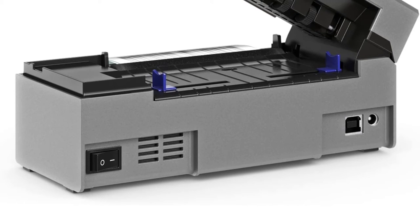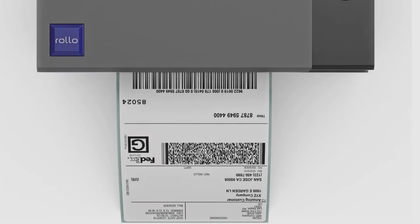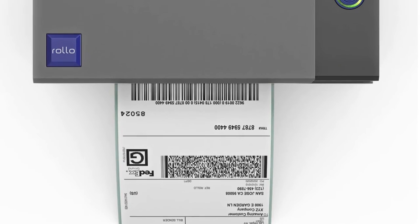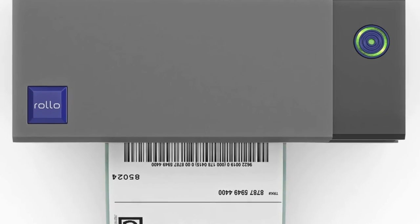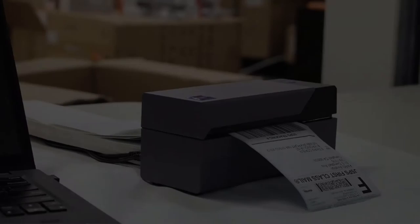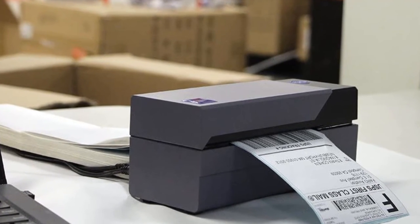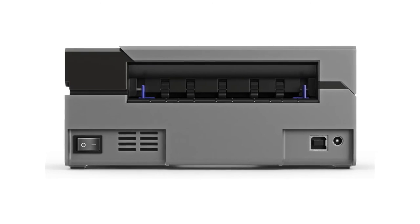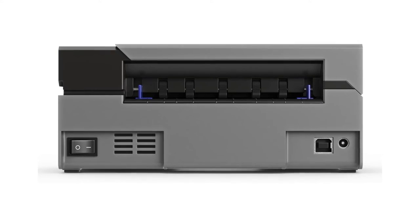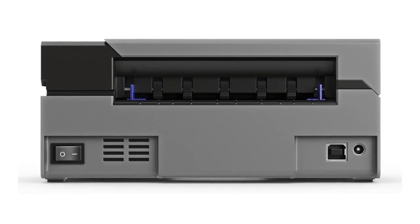Its quality meets everything that major couriers such as DHL, UPS, USPS, and FedEx require. What makes this machine one of the most sought-after printers is its speed. Every second, it can cover 150mm of the label you work with, meaning you will not have to wait more than one second for a 4x6 shipping label. This device can produce up to 238 labels in a minute.